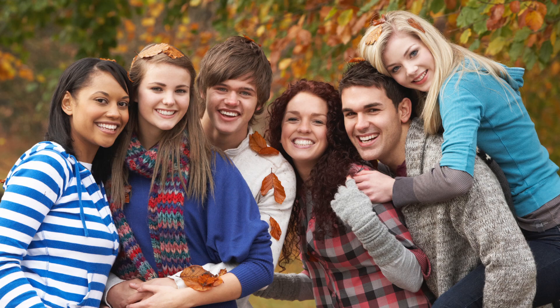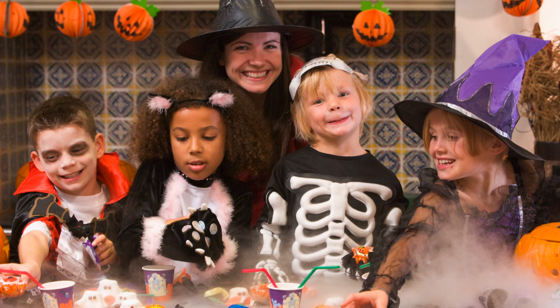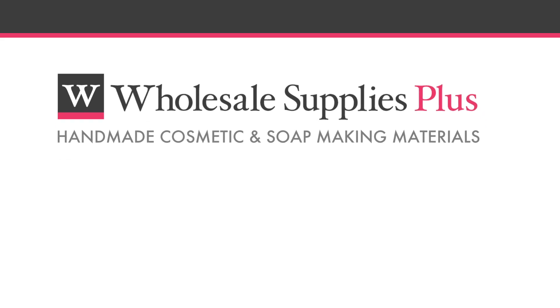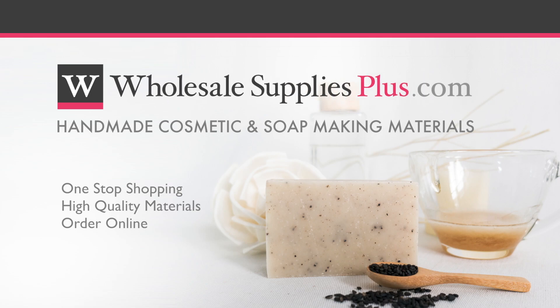Share your eyeball soap with others. Give them away as Halloween treats or bring as a hostess gift to your Halloween themed party. You can even start your own business making products like this. Brought to you by Wholesale Supplies Plus, your one-stop shopping destination for quality cosmetic and soap making materials. For more information or to purchase online, visit WholesaleSuppliesPlus.com.